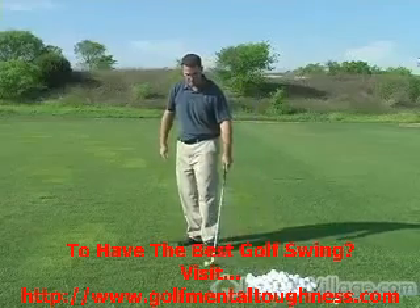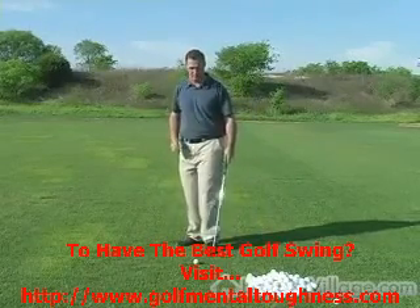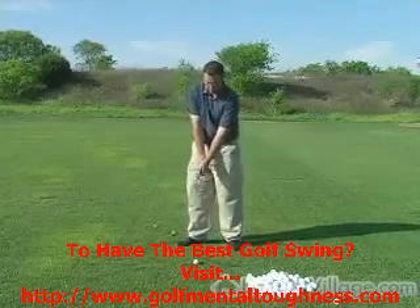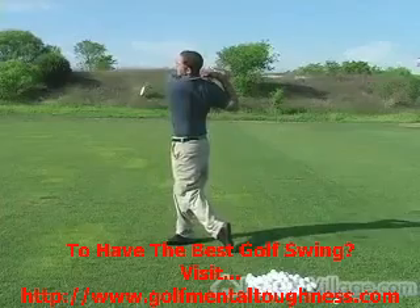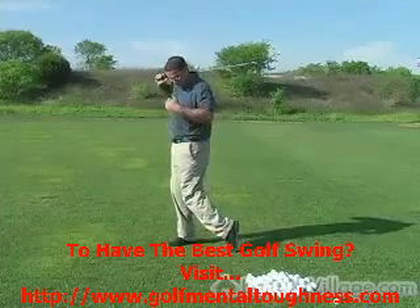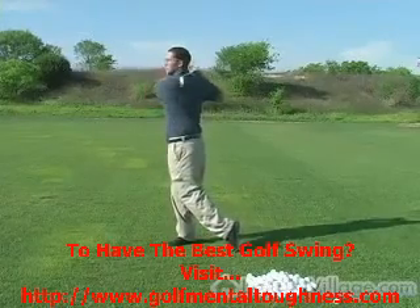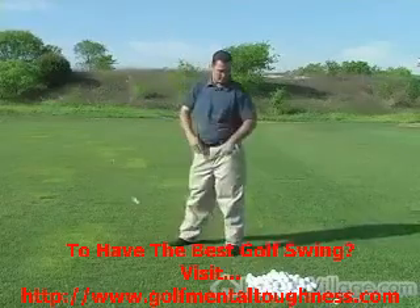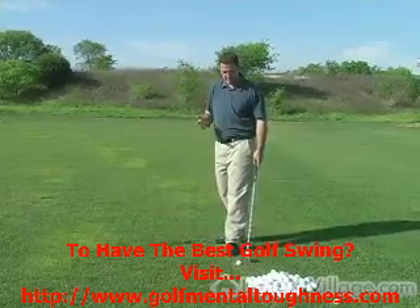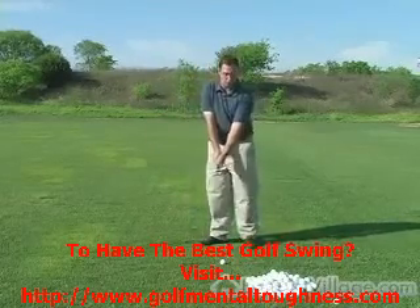If you don't ever hold your finish and you just walk up and hit the ball, you're not going to have any idea where your weight was at the end of the swing or where the club head was. But as soon as I hold that finish, I can feel where my body was pointed after the shot. If it was pointed like this the ball probably would have gone straight, but it wasn't. I don't want you thinking so much about the reasons why the ball is going left and right.